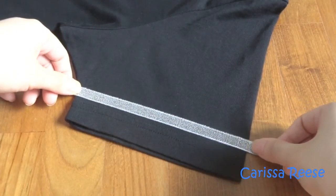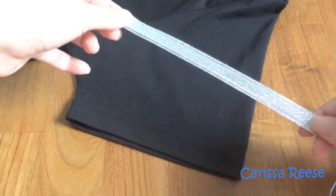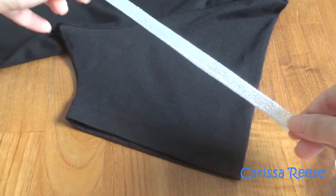You can use a few ribbons to form one long one around the sleeve of your shirt. But I think it would be neater to use one long piece instead of a few little pieces.